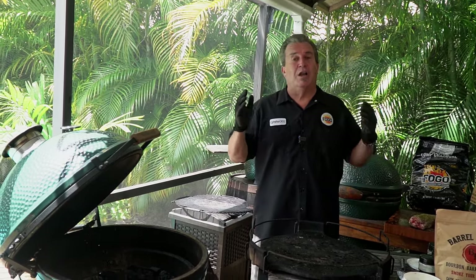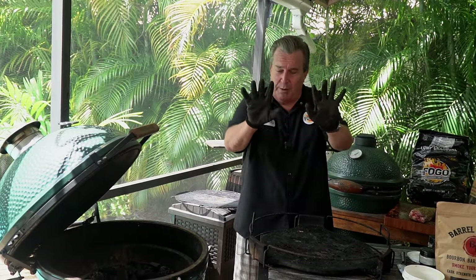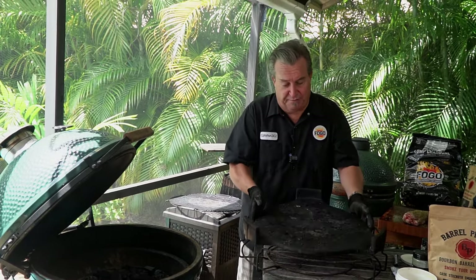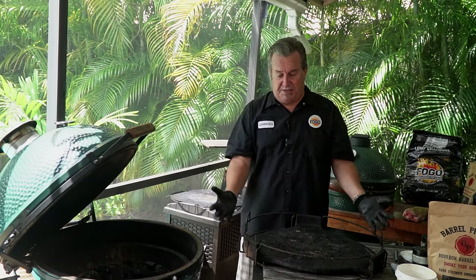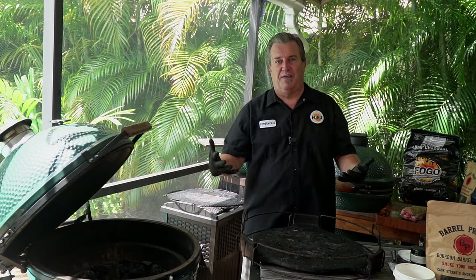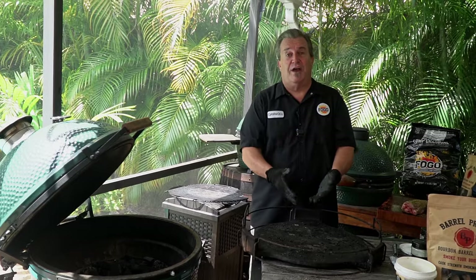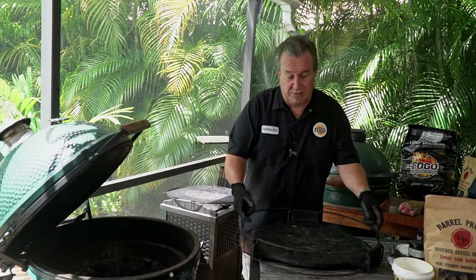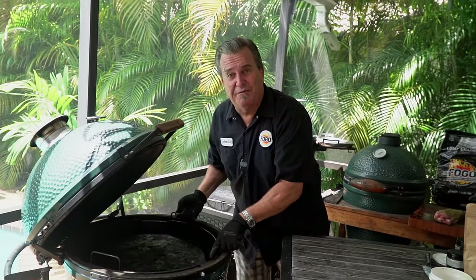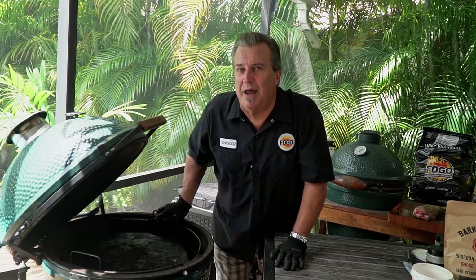Today's cook, we're going to be cooking indirect. Many of you know what that is already, but for those that don't: indirect means we're going to use our convector — a deflector — and what it does is cause the heat to come up around the edges, creating a convection effect inside the egg. So what we're cooking on is basically a smoking convection oven when using indirect in the Big Green Egg. We set this in with the tab in front — anybody know why? Leave it in the comments and I might even send you a prize.